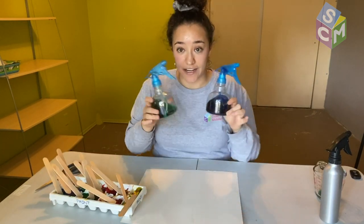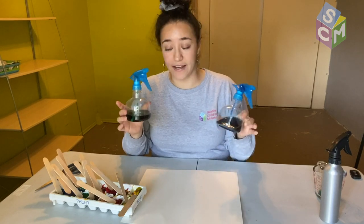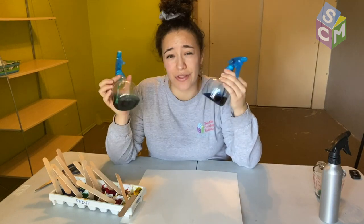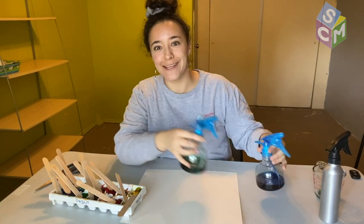What I have here are liquid watercolors that I have added water to. What you can also use is food coloring. Just know that if you use food coloring it is most likely not washable and it will dye things for a while.